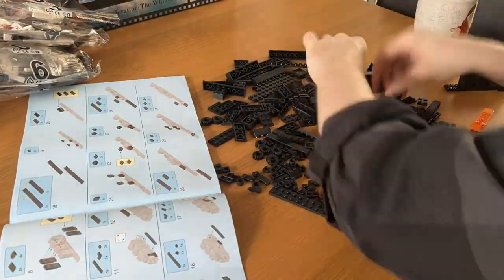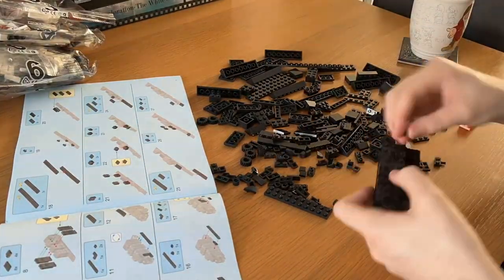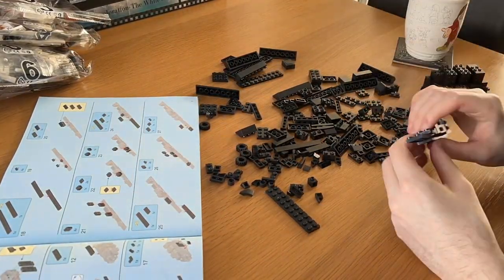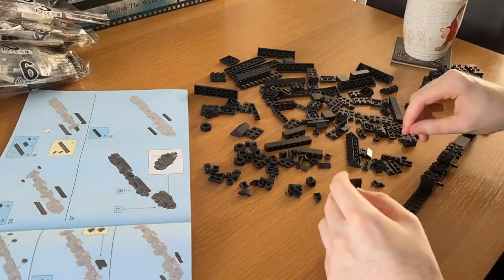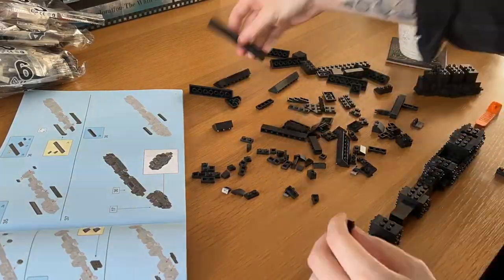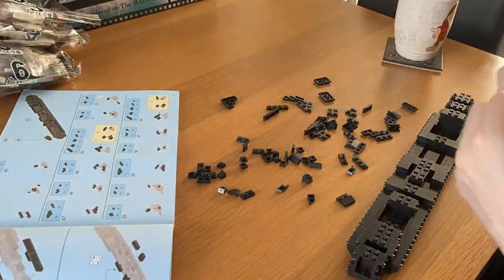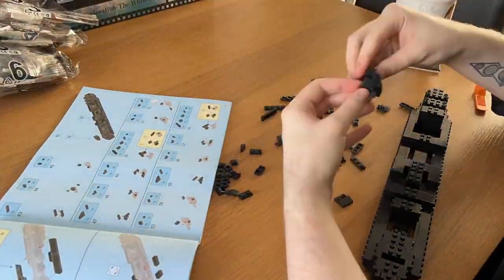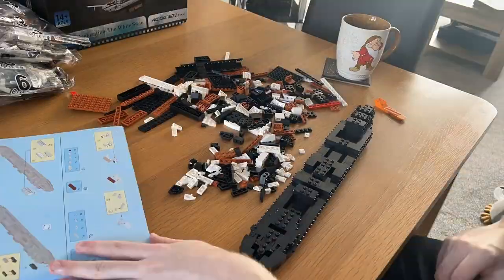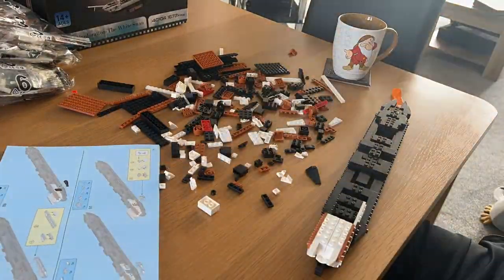My experience with building the set was really positive, at least to begin with. The first few bags as I was making my way through the brick building portion of the set were really enjoyable. The instructions were clear and concise, and the entire set felt like a vast improvement over the medieval windmill I'd reviewed previously. Nothing was overly complex or difficult to understand, with my only slight gripe being that perhaps they still included too many steps at once. But really, if you've built pretty much any sort of Lego set before, it wouldn't be too much of a problem as long as you take your time.